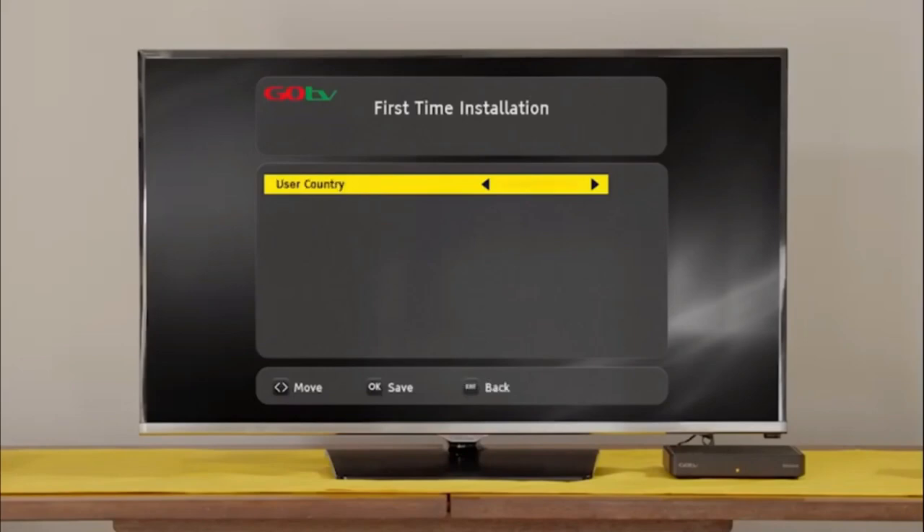Select your language preference and the country you are in. Next, on the active antenna menu, select Power Off.